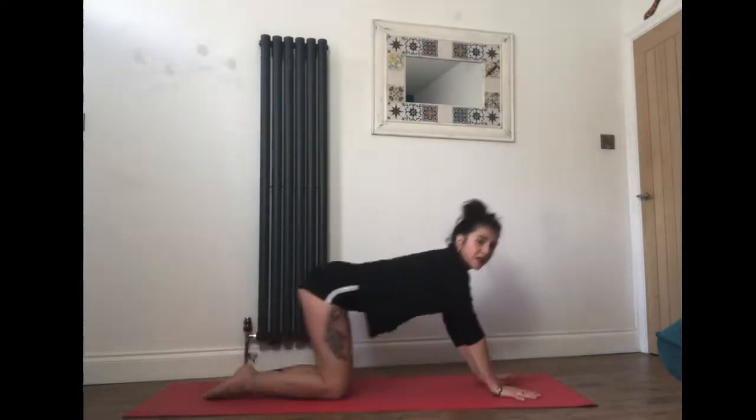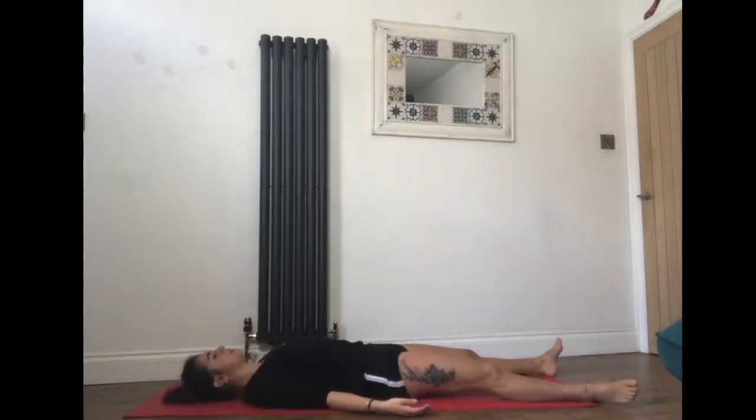Feel free to stay here or come all the way onto your back for shavasana — feet wide, arms by your side. Take a full inhale all the way to the top, hold, exhale release it out. Stay here just for a few moments to let your body absorb the benefit of the practice. Or you can let the video run a little bit longer and enjoy your shavasana. Thank you for joining me. Namaste.